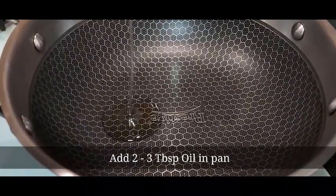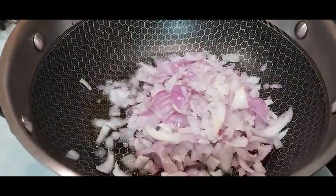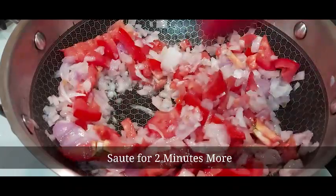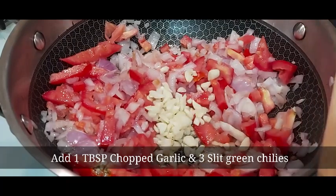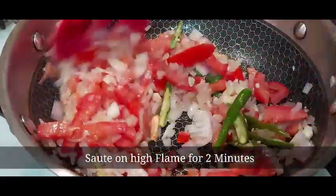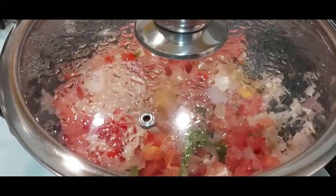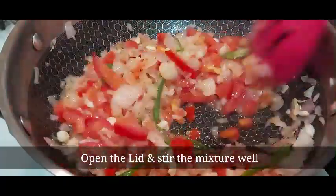Now let's start the seasoning. In a pan, add two to three tablespoons of oil and two finely chopped onions — sauté them for two minutes. Now add one large finely chopped tomato and sauté for two minutes more. Add one tablespoon of chopped garlic and three slit green chilies. Sauté on high flame for two minutes, then cover and cook for five minutes on slow flame — this will help the tomato soften faster. Remove the lid and stir the mixture well.